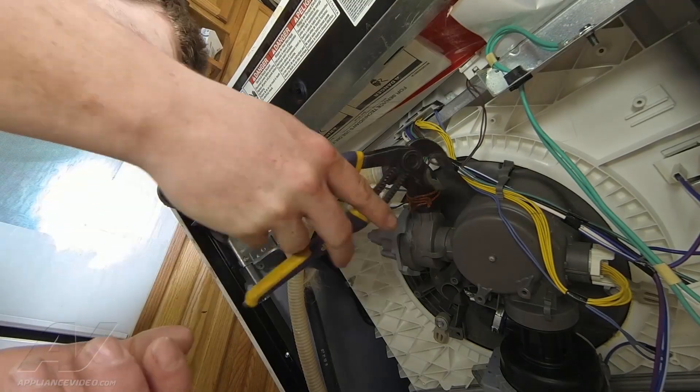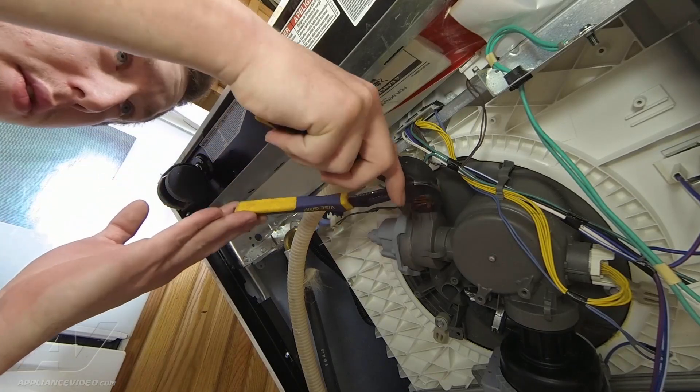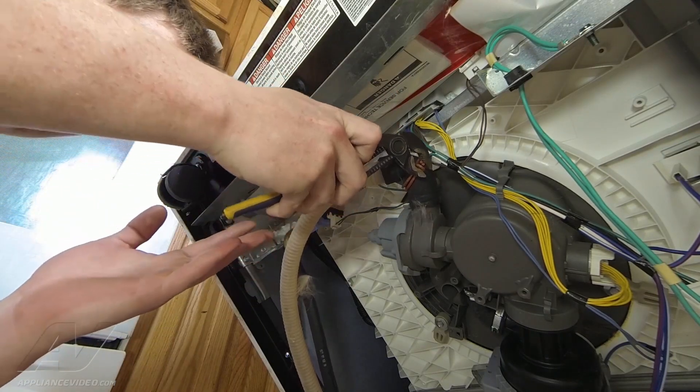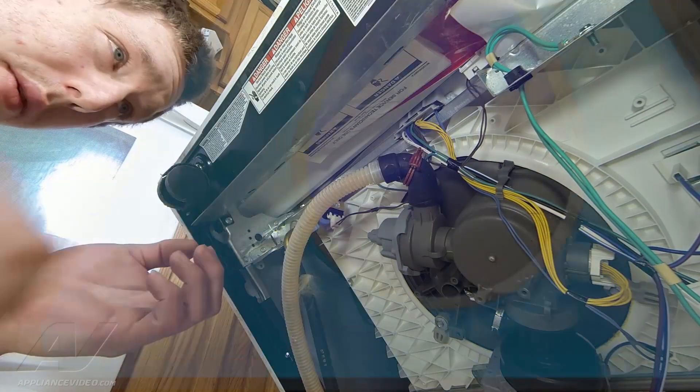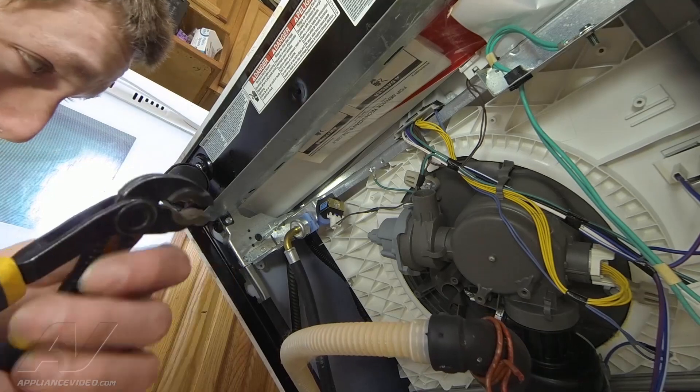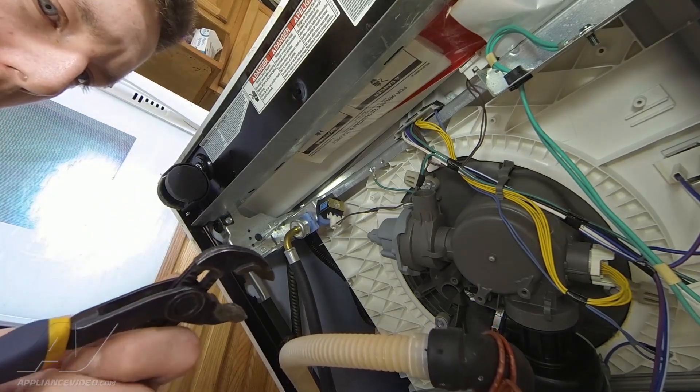First we're going to start by removing this clamp here for the drain hose. Once you remove that you just disconnect the hose. Now we're also going to remove the inlet valve hose just for the water.